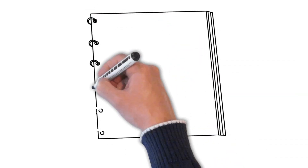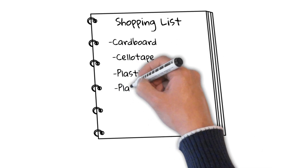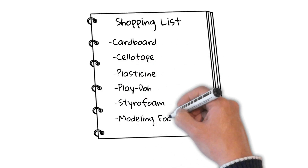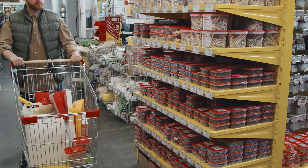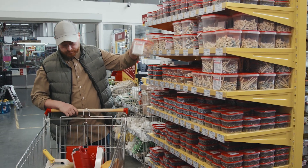So what are the best prototypes? They're the quick and fast ones. Use cardboard, sellotape, plasticine, play-doh, styrofoam, modelling foam — there are all sorts of materials. If you go down to your local art store, you'll see loads of wonderful materials that you can take home, take apart, and stick together to create crude approximations of your inventions.